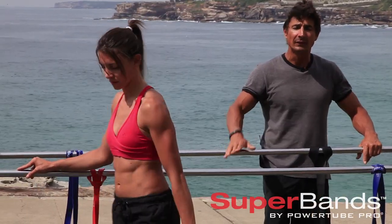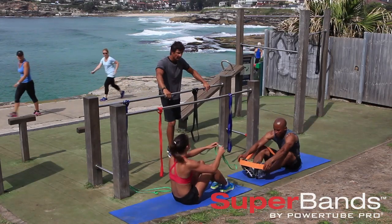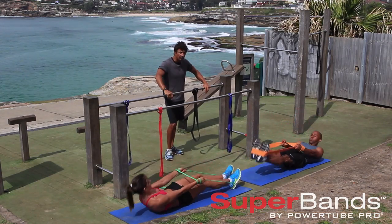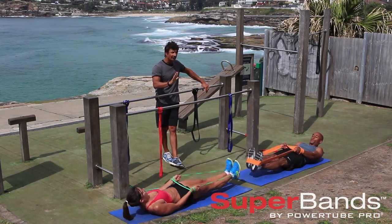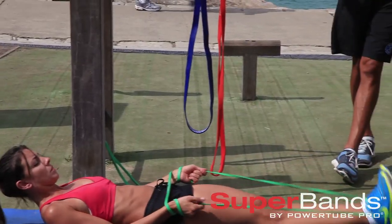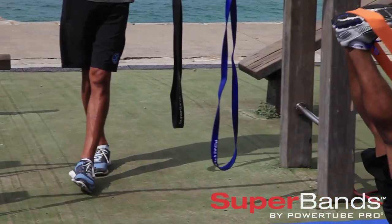For the last one of this circuit, hop onto the mat and grab your resistance band. Pop the super band around your feet, straight legs, exhale, contract your abs, and do some leg lifts to really work the core and legs. This circuit is five exercises — it's a great beginner circuit, and you can just repeat it as many times as you can, keep going on the circuit, and you'll get a great deep workout throughout your entire body.